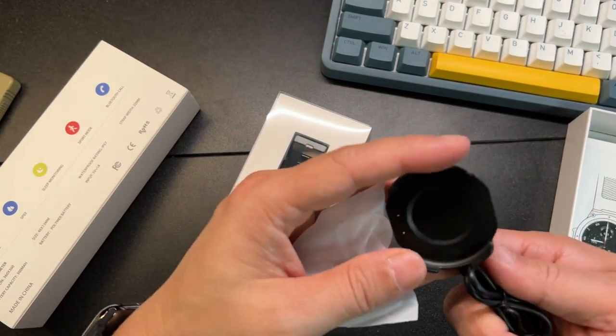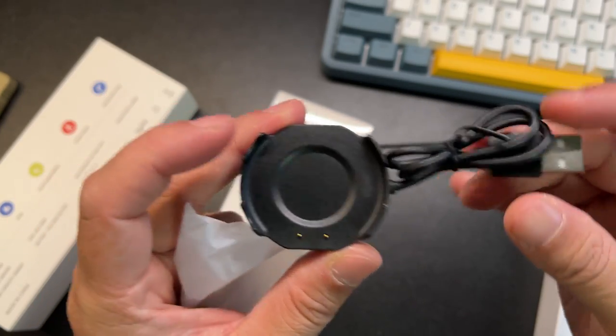This will be the charging puck, so don't lose that. It has two prongs.